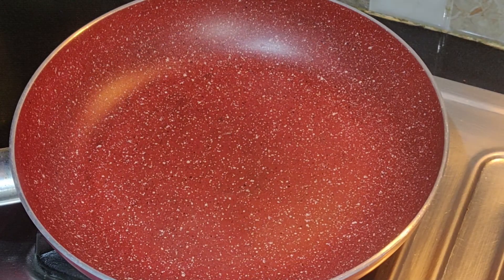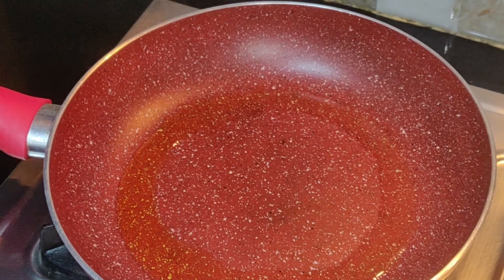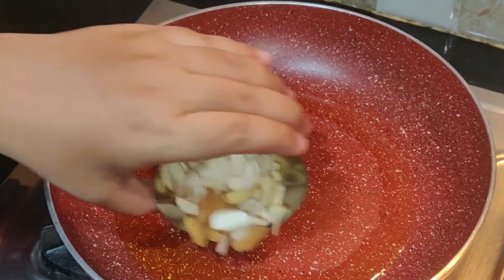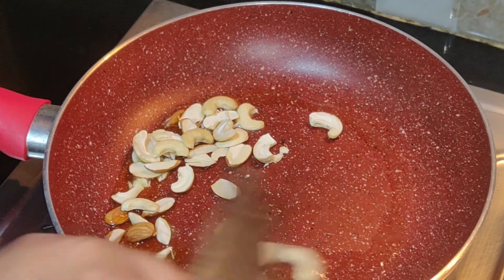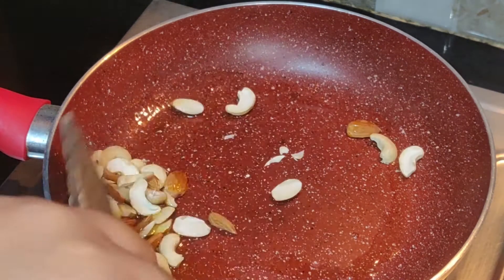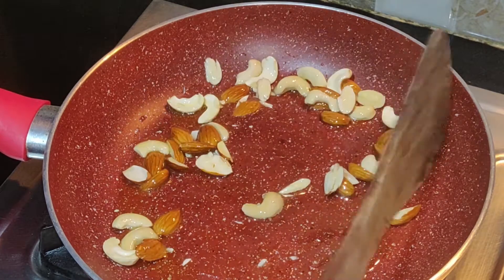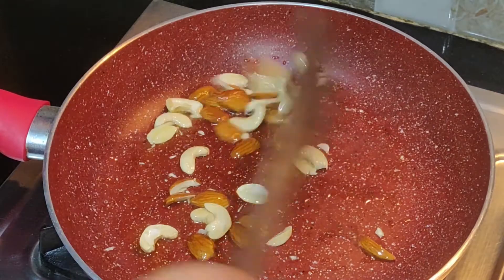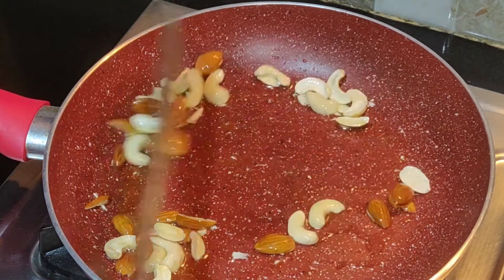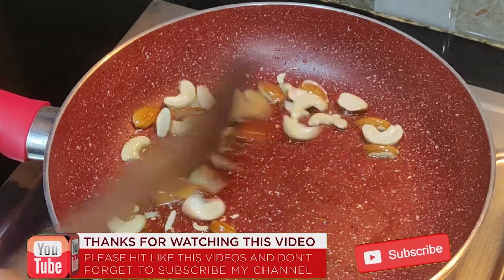First, I am going to cook 1 tablespoon. Put the dry fruits in the pot.